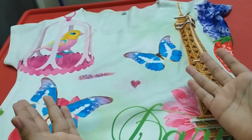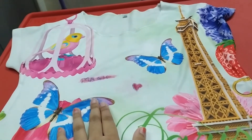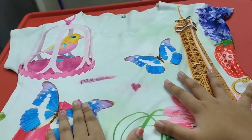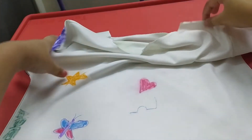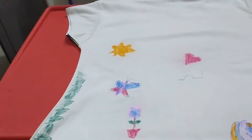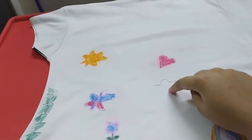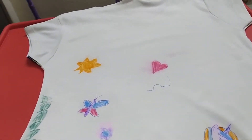Hello everyone, welcome back to my channel! As you can see, I have one of my outfits over here. The back of this outfit was very plain until I drew some designs on it. I drew some leaves, a unicorn, a flower, a butterfly, a heart sign — and I was about to draw a rainbow over here when I thought, why don't I also show this DIY to you?